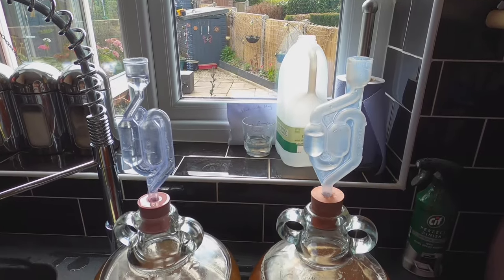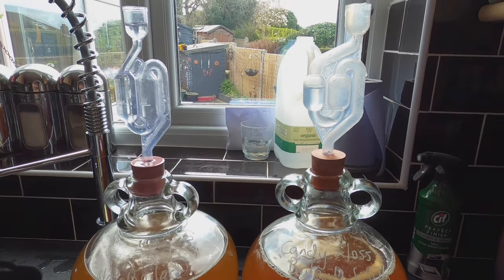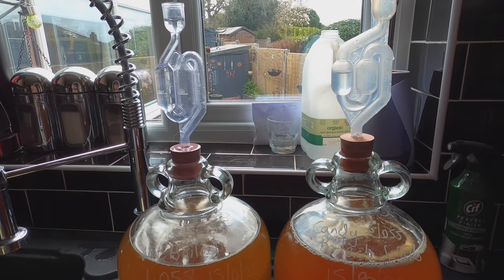It's been 2 hours and there's positive pressure in both airlocks. The one that seems to be going ever so slightly more is the one that wasn't boiled, but there really isn't very much in it at all so far.